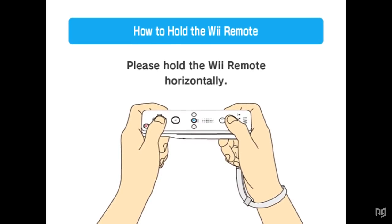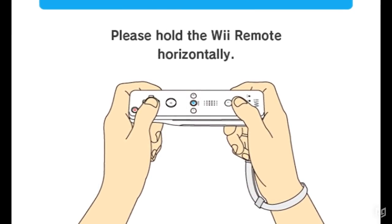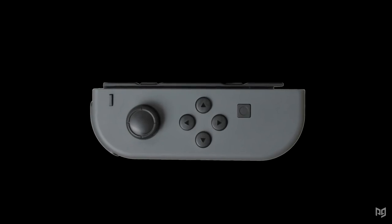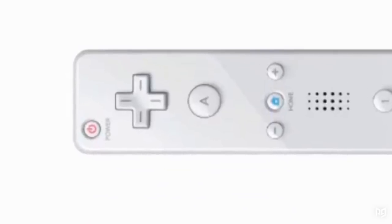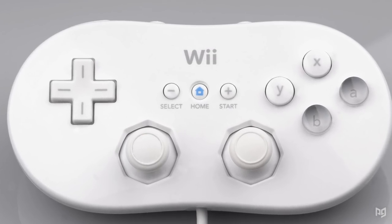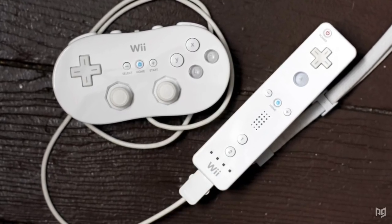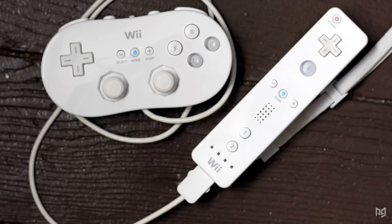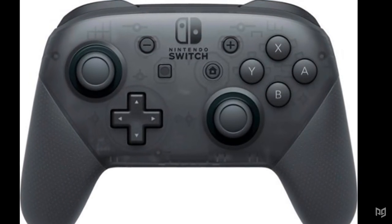That was quite possibly the least used control method in Smash history. For those of the minimalistic nature, Brawl also allowed Wii Remotes to be used on their own in sideways orientation. You could say this was a precursor to single Joy-Con gameplay, except you didn't even have a stick to move with. Lastly, Brawl could be played with the Classic Controller and Classic Controller Pro. The Classic Controller Pro was the first design leading up to the Switch Pro controllers we use today.